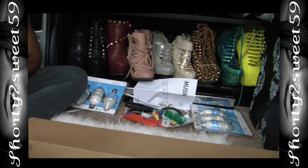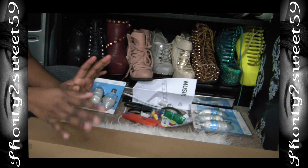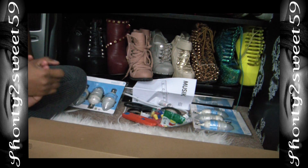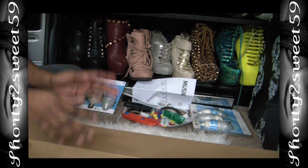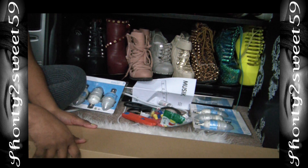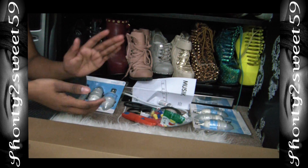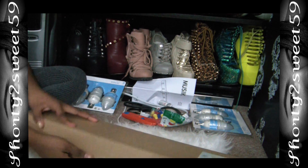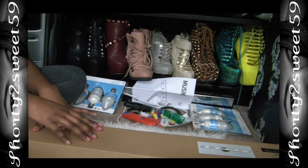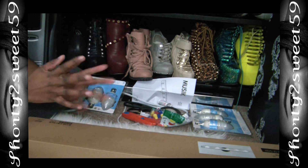Hey guys, today's video is going to be a do-it-yourself project. I'm a very hands-on person — I'm currently in this phase of doing a lot of things in my home the way I want to. I wanted some vanity lights and I didn't want to pay $300 for them. I looked on YouTube and saw options from Lowe's, Ikea, Home Depot, etc. I went with Ikea because my husband treated me to whatever I wanted for Valentine's Day.